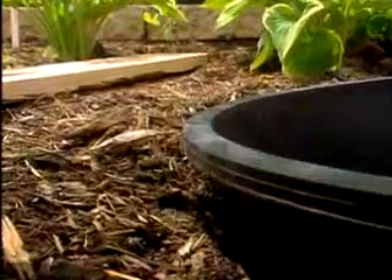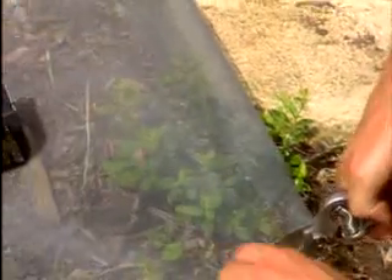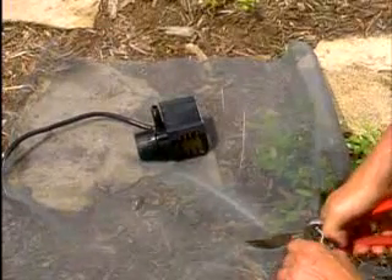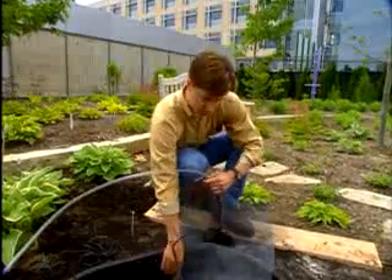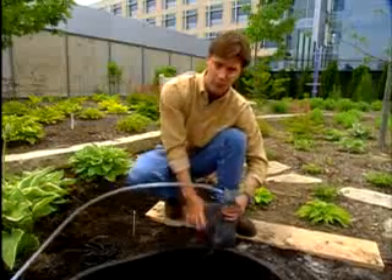Make sure the rim of the tub is about one inch above the ground. Using a two foot square piece of plastic window screen, make a bag for the water pump to be placed into. This will serve as a crude pre-filter that doesn't need cleaning as often as the smaller intake on the water pump. Place the pump in the screen bag by cinching up the ends and securing it with a plastic tie.